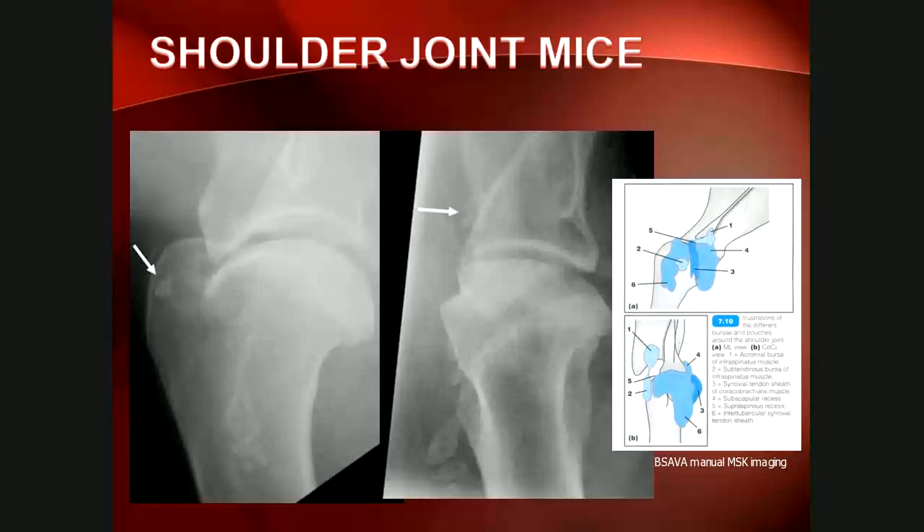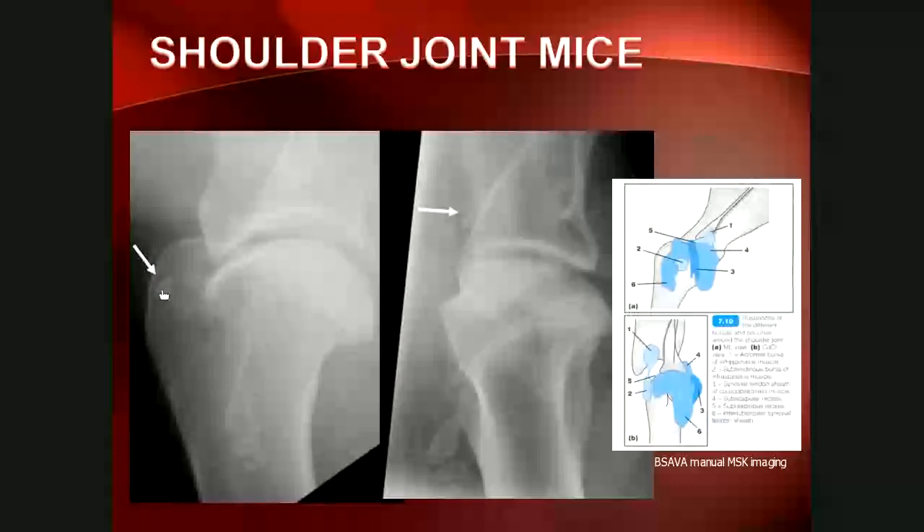Joint mice are essentially fragments of calcified soft tissue or free osteochondral fragments — either bone or cartilage confined to the joint. If mineralized and bony, they are visualized on radiographs, but they may be radiolucent if made of cartilage. Their origin is usually from diseased cartilage, and cartilage damage is the hallmark of osteoarthrosis. Joint mice can be located anywhere in the confines of the shoulder joint space, which has several separate extensions including the biceps tendon sheath.